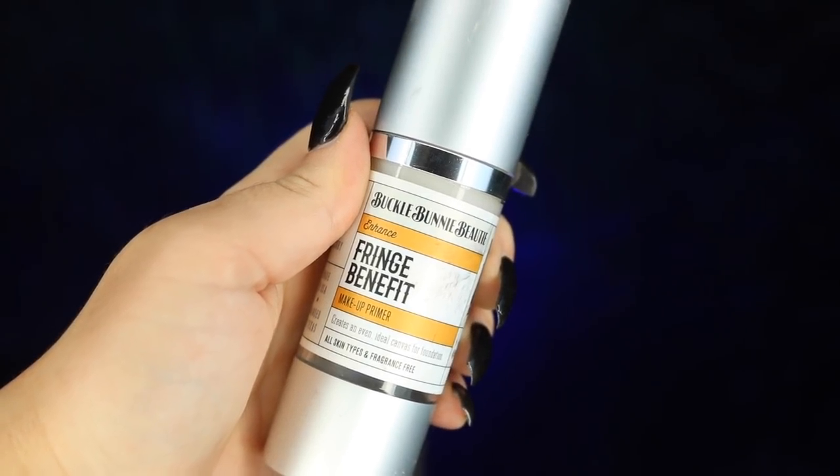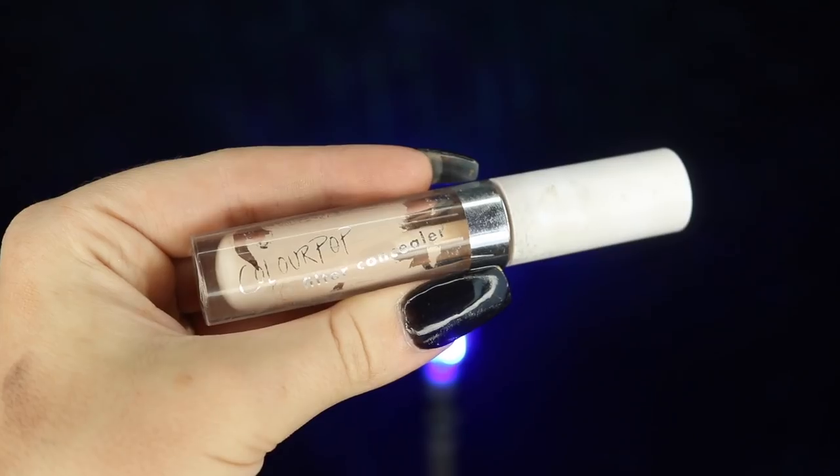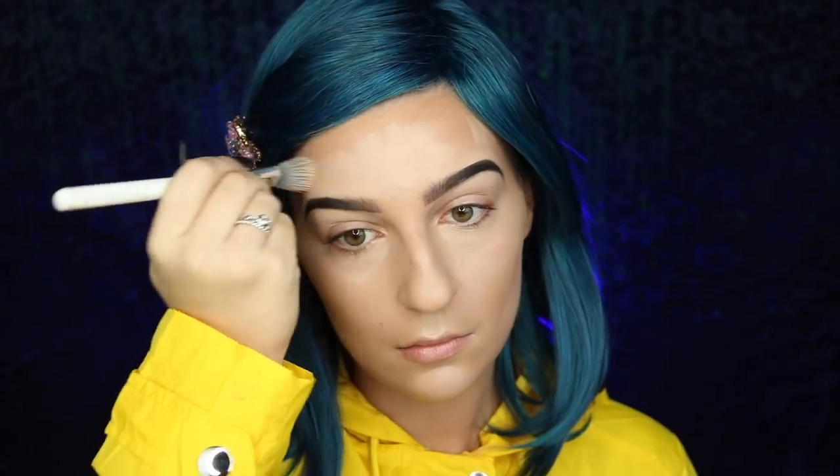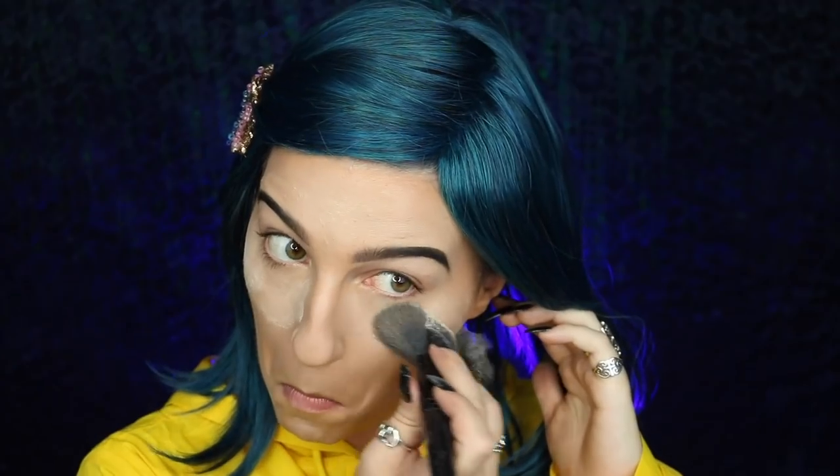Now we're moving on to the makeup portion. I'm starting off with my Buca Bunny Beauty Fringe Benefit Primer applied all over my face to fill in those pores. Then I'm taking my Tarte Rainforest of the Sea Foundation in Light Neutral and applying that all over my face with my Morphe E6 Buffing Brush. Next I'm taking my Buca Bunny Cream to Powder Foundations in Caramel and Mocha, applying that to the areas I want to contour, then blending it out with a clean fluffy brush. Next is my ColourPop No Filter Concealer in number 14 for highlighting under my eyes, cheekbones, forehead, temples, cupid's bow, chin, and nose, blended out with my ColourPop F5 small fluffy brush. I set everything with my Airspin Translucent Powder.